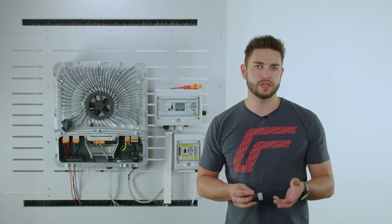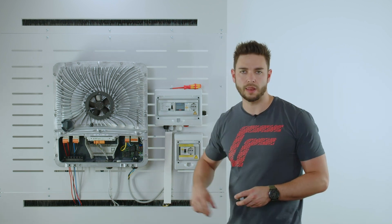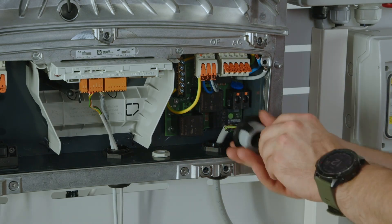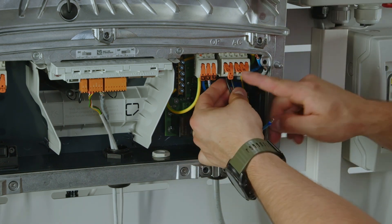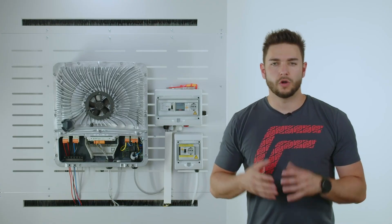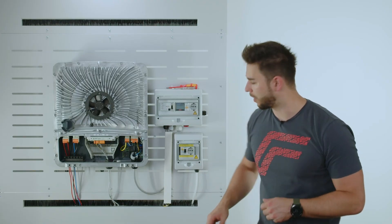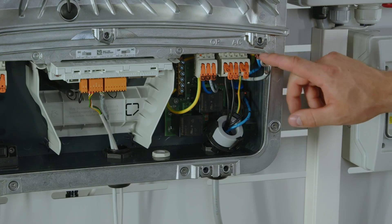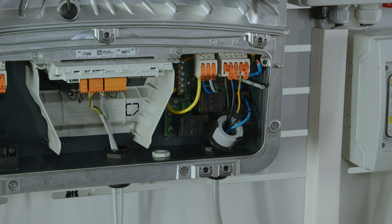Phase two and three and the grounding will directly connect to the AC terminal of the inverter. The already soldered-on cables for phase and neutral on the print board will now be directly connected to the AC connection of the inverter.